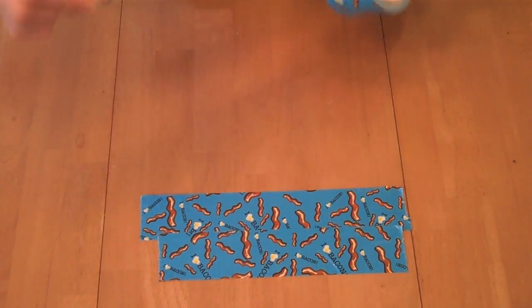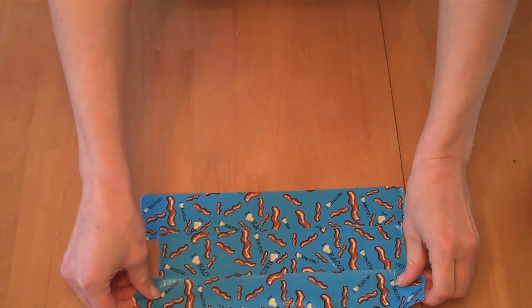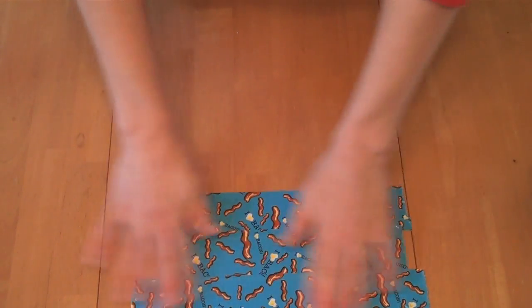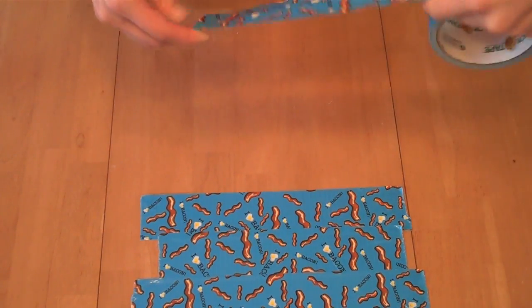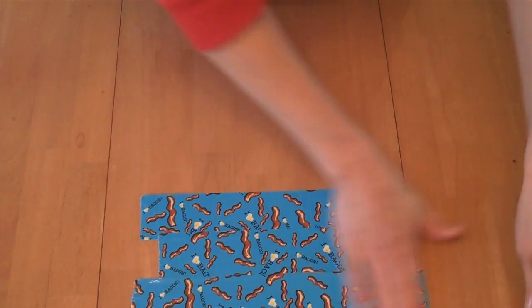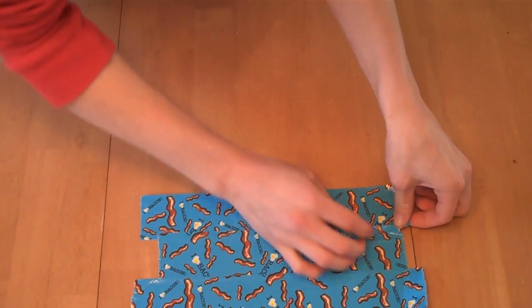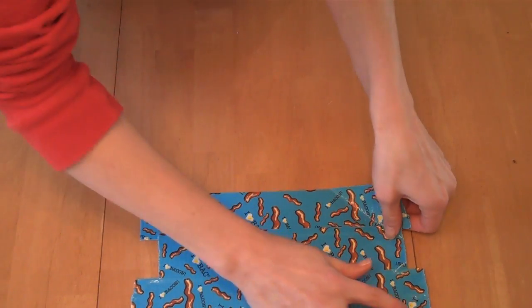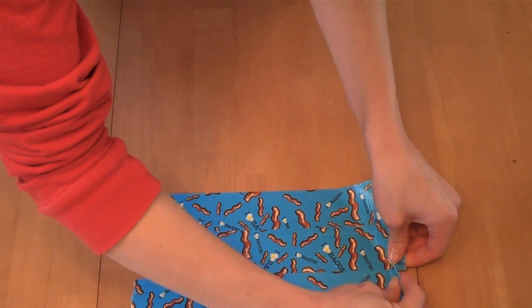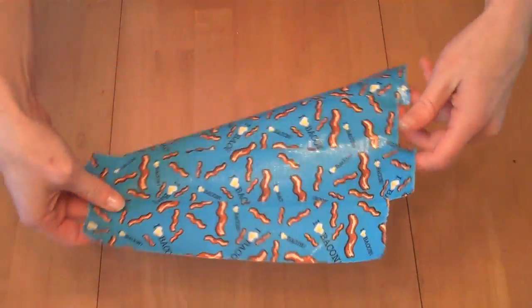What you can do is lay several pieces out so that they just barely overlap. I'm not doing a very good job making this stay even, but you overlap it just a little bit and then if you peel it up from the edges, you get a sheet of duct tape that you can make something with.